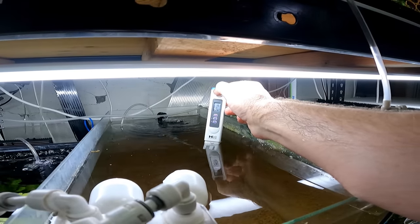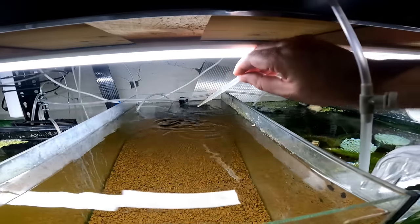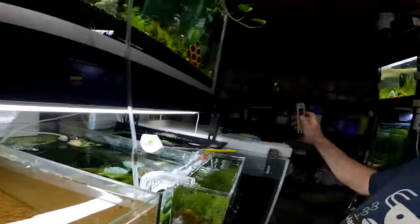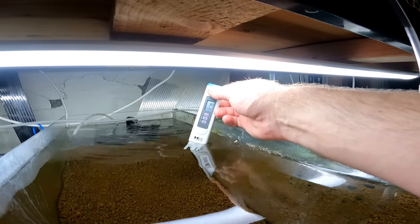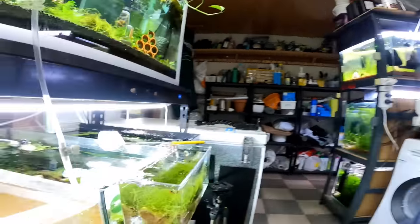Okay guys, we are on day two. Let's add two and a half to three mil of Seachem Stability into our tank like this, and let's also check the conductivity — because remember I said it will change. This is why you don't put shrimp in straight away because there is a drawdown. Right now it has dropped to 185.